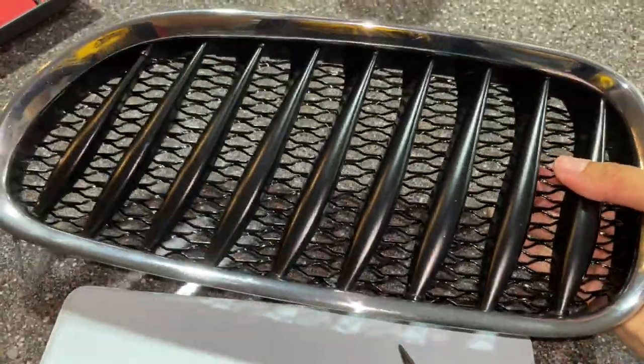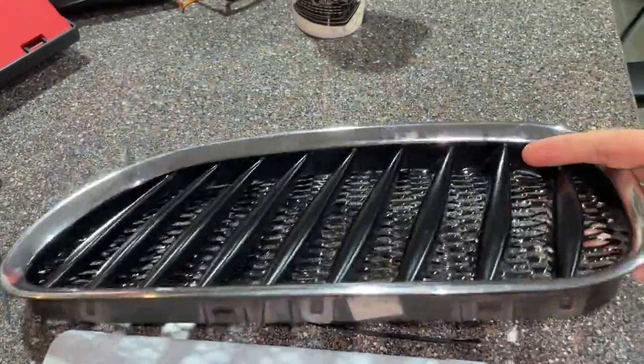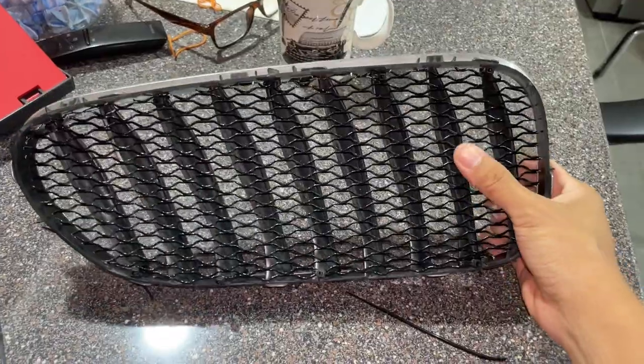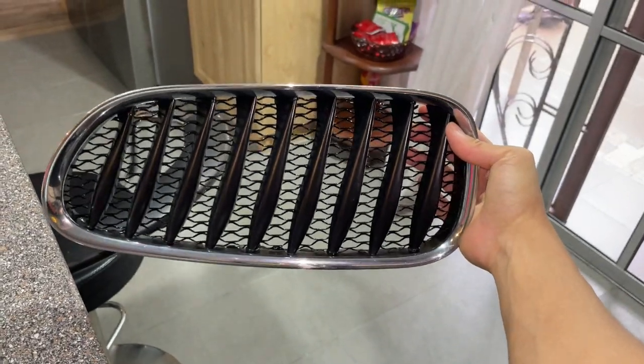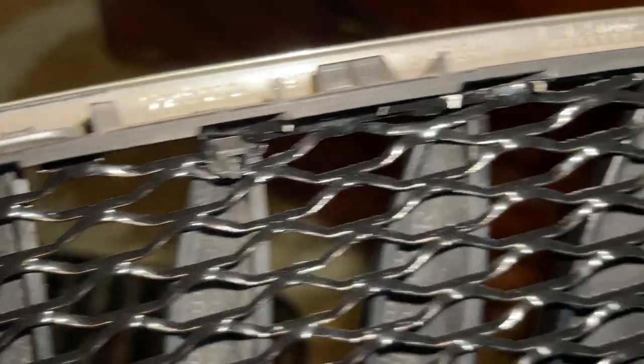After that, it looks pretty nice, because you can't even really see the black zip tie. The whole thing is pretty much black — the grilles are black, the mesh is black, so the zip tie is also black. And I think it looks pretty decent. Now I've done both of them. Look at that. Yeah, the zip tie — not the prettiest, but it gets the job done.